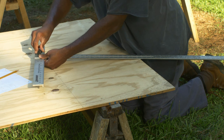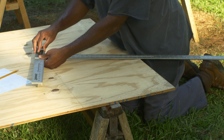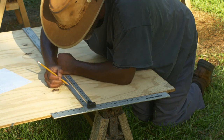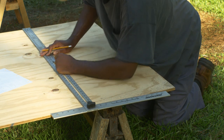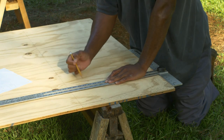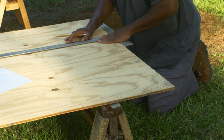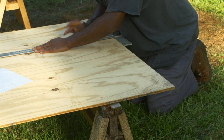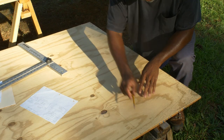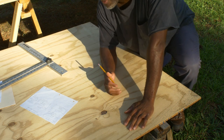18 inches is really too high of a transom, but the sides of the boat are going to be 18 inches — that's where we're getting 18 inches from. We're going to bring the middle of the transom down to 15 inches. Measure nine inches in — always use a V in your markings so you'll be more precise. It's three down from the top: nine inches in and then three down from the top.